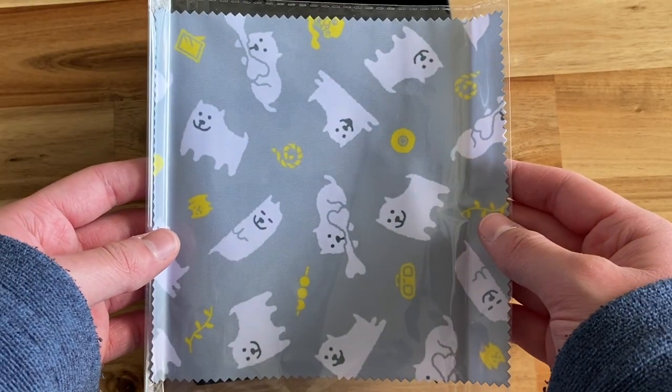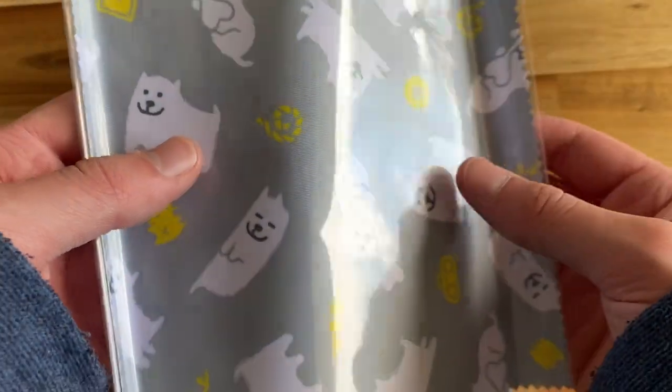Next up is a cute little cleaning cloth. This is only a little bonus for the Nintendo Switch edition. It's cute, but I'm probably not going to take it out of the packaging.